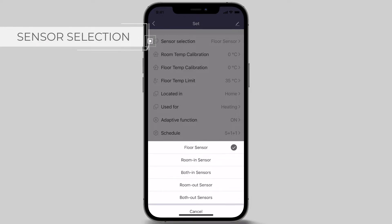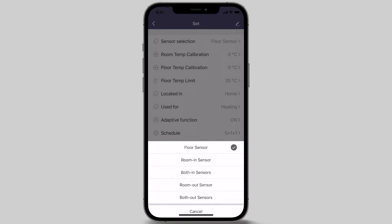Both in sensors uses the room in sensor and floor sensor working together. There is also room out sensor, used for when a remote sensor is required, and both out sensors — room out sensor and floor sensor. In this example, we will select the default option, floor sensor.